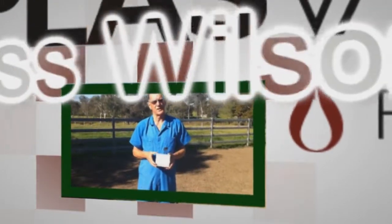Hi, my name is Ross Wilson. I'm a veterinarian and I work for PlasVac. Now I'd like to demonstrate the way in which we'd like to see Equiplaz transfused into a foal.